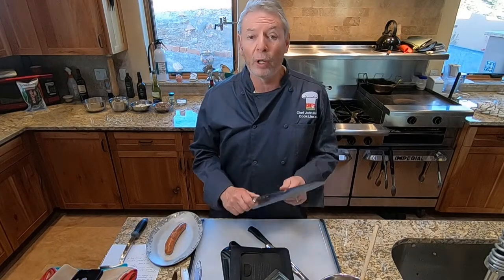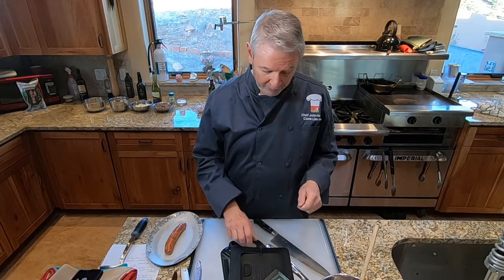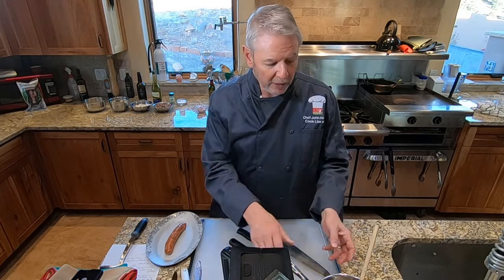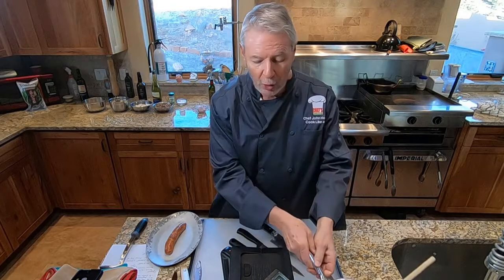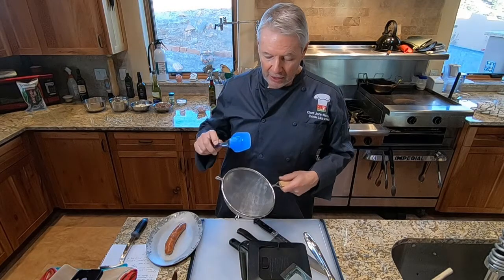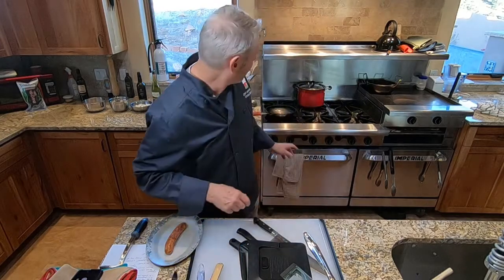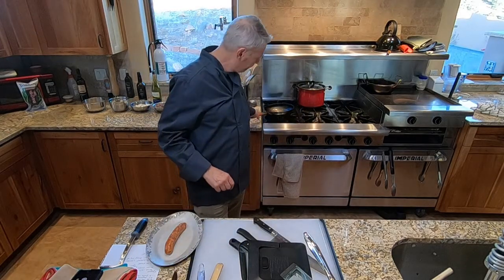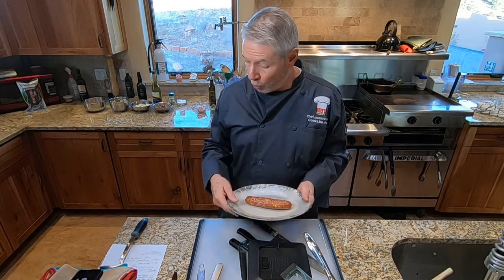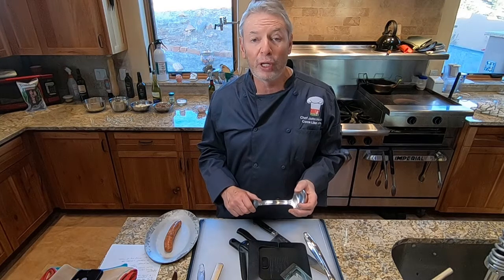For equipment we'll need a cutting board and a chef's knife, a slicing knife to slice the chorizo sausage after it's been grilled, and a peeler to peel the pear and the sunchokes. We'll need a saucepan to make the soup, a wooden spoon, a blender — today we're using the Ninja blender — a strainer and a rubber spatula to push the soup through the strainer, a skillet, a sizzle plate to keep the sausage warm, a ladle, and bowls.